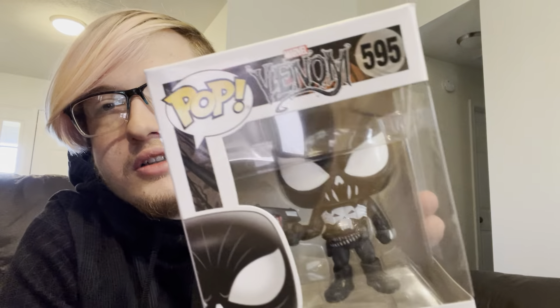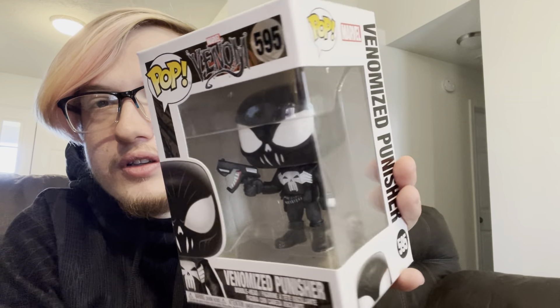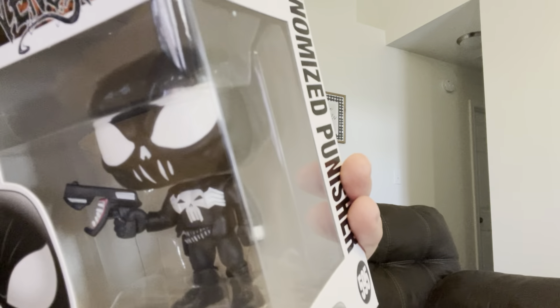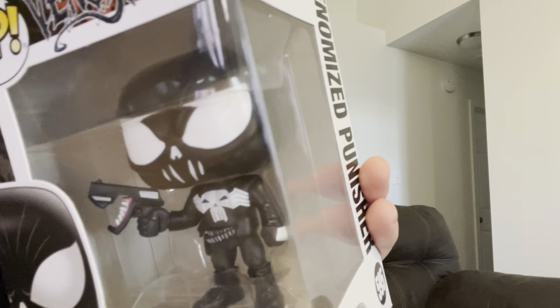Next, this one kind of sticks out like a sore thumb — Venomized Punisher. Punisher is cool. He was a marine who kills bad guys because they killed his family. But this is if the Venom symbiote were to take over the Punisher — and look how it's affecting his gun. His gun even has teeth in it. Little details matter — look at the belt. So freaking cool.